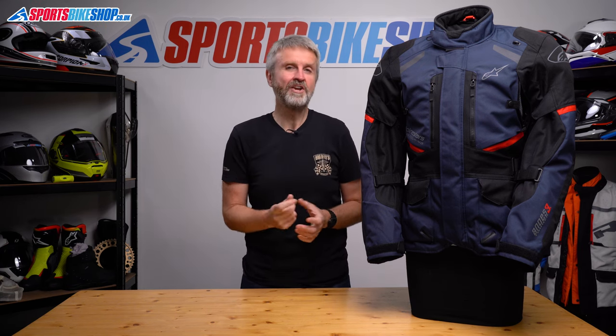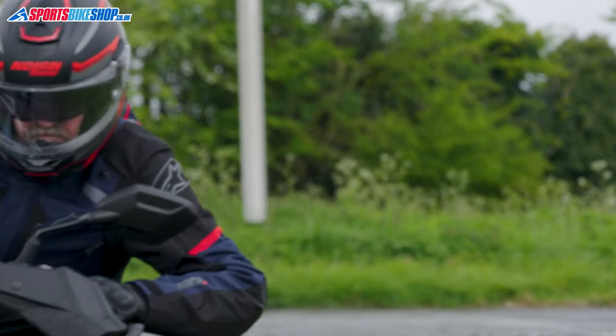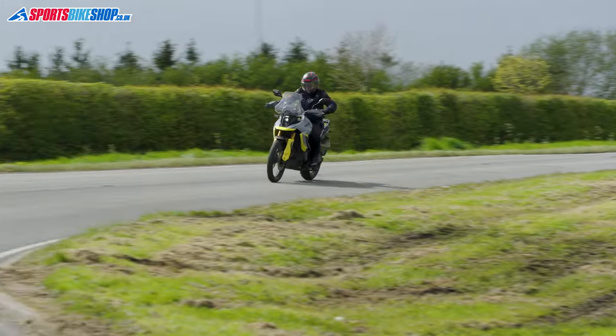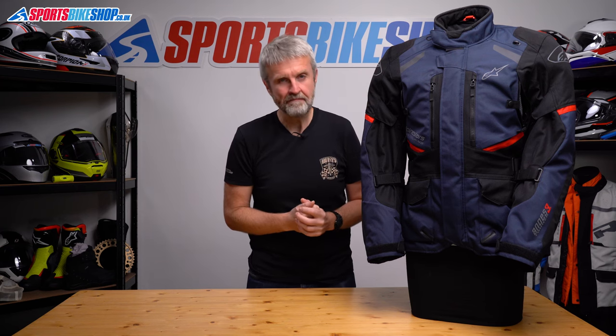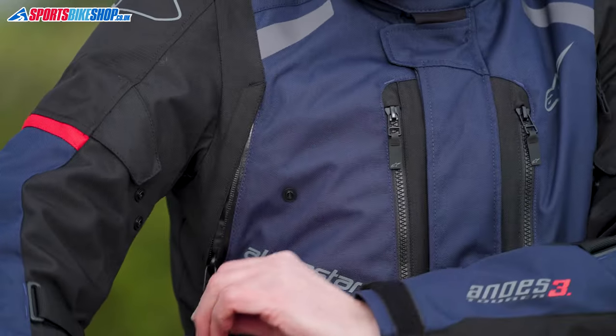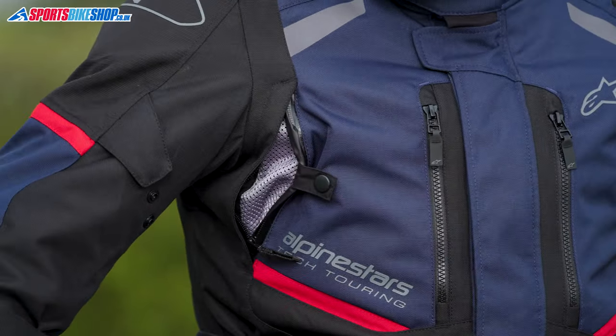This very popular textile jacket from Alpinestars has a fairly rare trick up its sleeve — or more accurately, under its sleeve. Its waterproofing comes from a drop liner, but that trick overcomes the key weakness of a drop liner. Overheating on warm days is an issue when your jacket has a drop liner, as the membrane is windproof and it's fixed into the jacket, so air won't go through the membrane and you can't take it out of the way either.